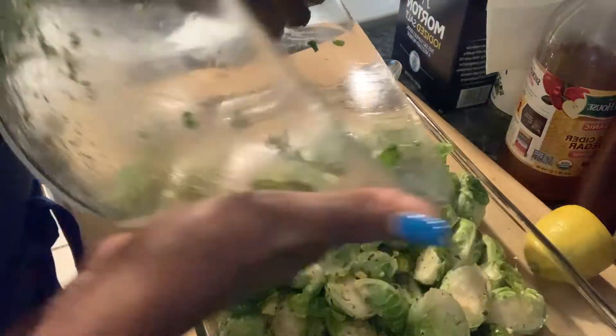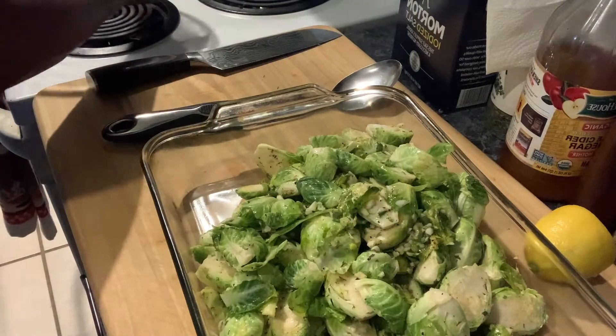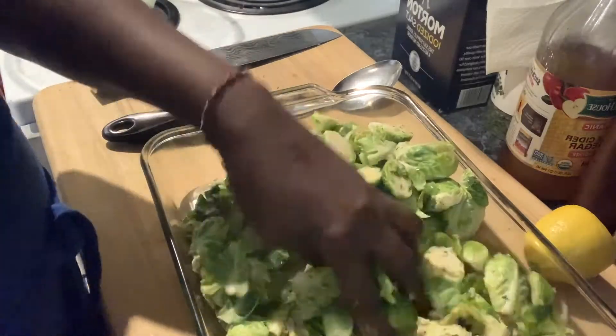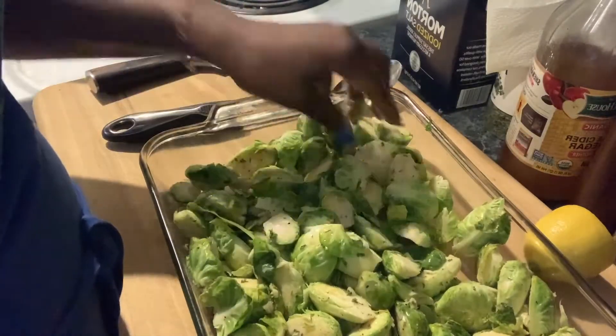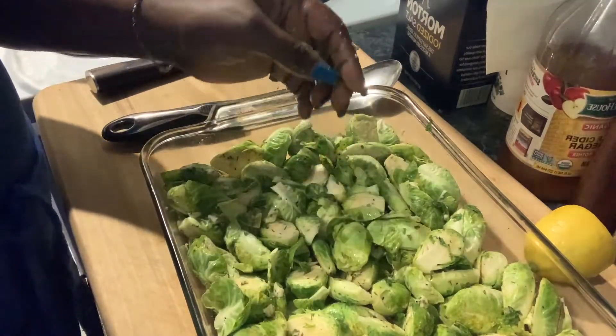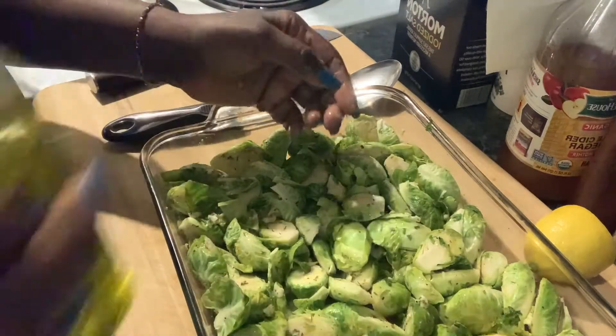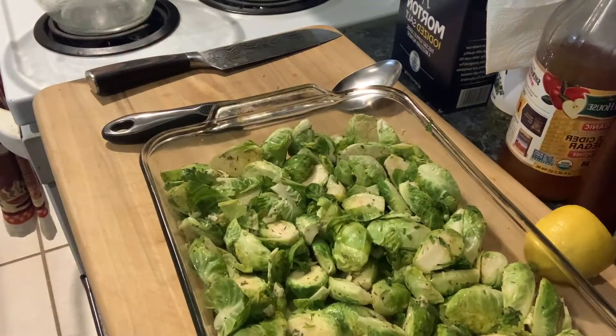Brussels sprouts are so good for you. I also have some eggplant in the fridge that I bought last week, so I need to hurry up and cook it so it doesn't go bad. We're going to let the Brussels sprouts sit here for a minute — that looks good — I'll put a little bit of oil on them while I marinate the fish.